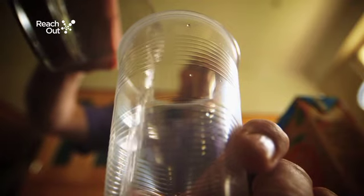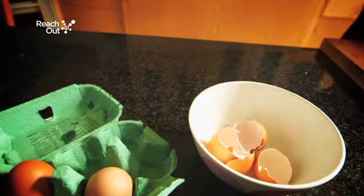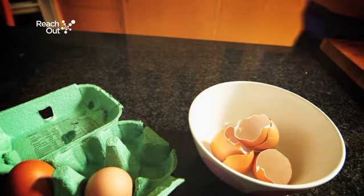Step 1: Pour the liquids into the cups. These represent a range of drinks that children commonly consume. Step 2: Crack the eggs and keep the shells. The shells represent the enamel on our teeth.